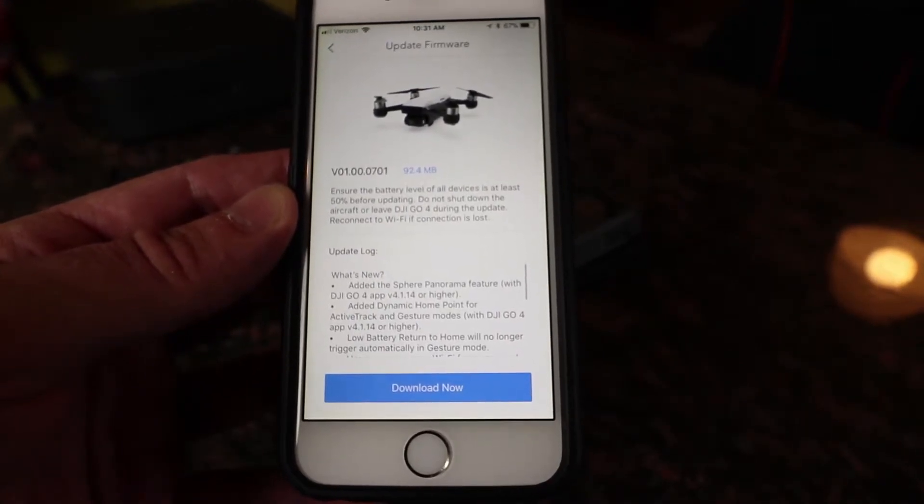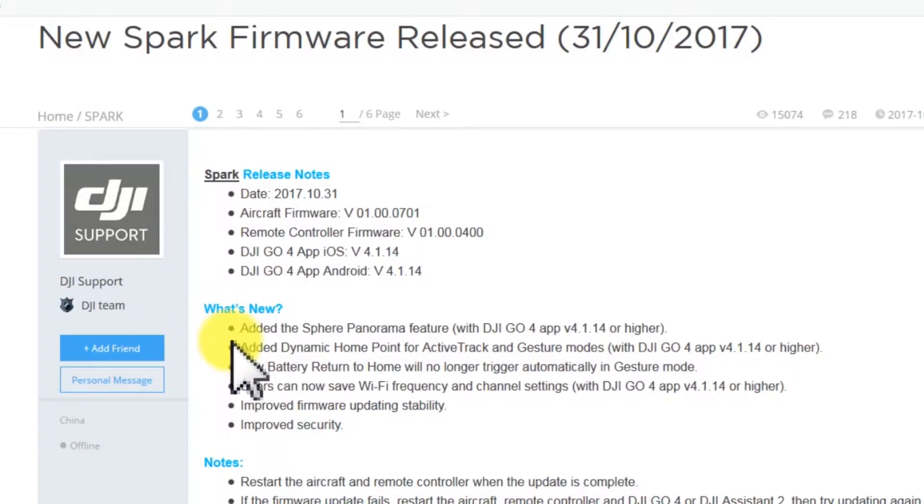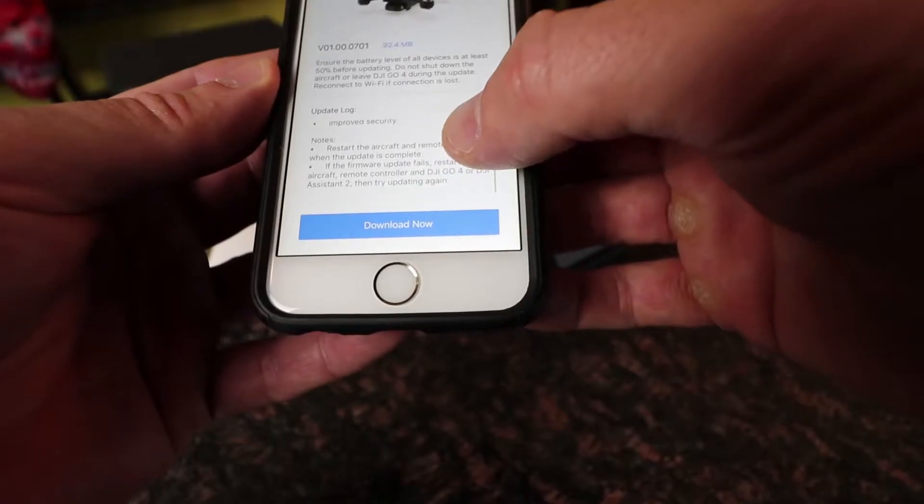Some of the things that are new with this update: added the Sphere Panorama feature with DJI GO 4 app version 4.1.1 or higher; added dynamic home point for ActiveTrack and gesture modes with DJI GO 4 app version 4.1.1.4 or higher; low battery return-to-home will no longer trigger automatically in gesture mode; users can now save Wi-Fi frequencies and channel settings with DJI GO 4 app version 4.1.1.4 or higher; improved firmware update stability; improved security.